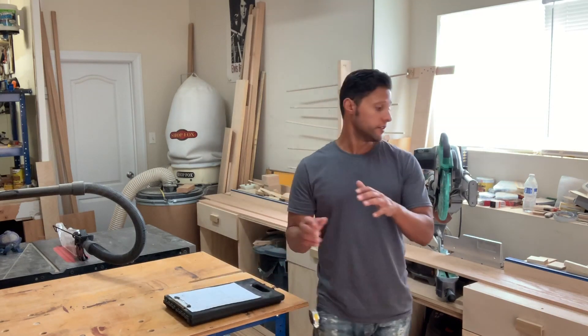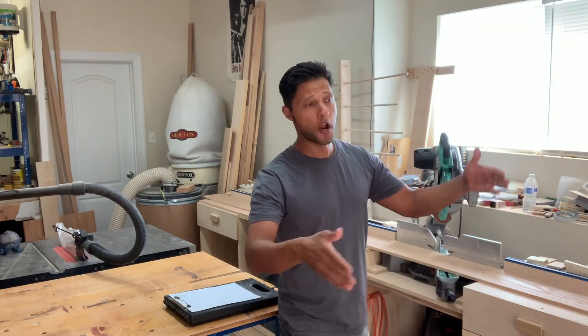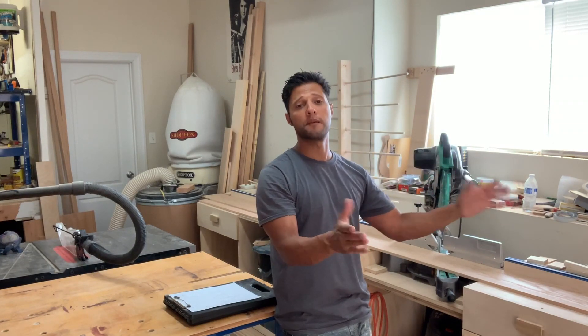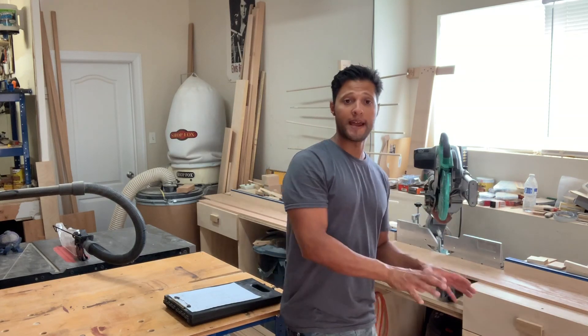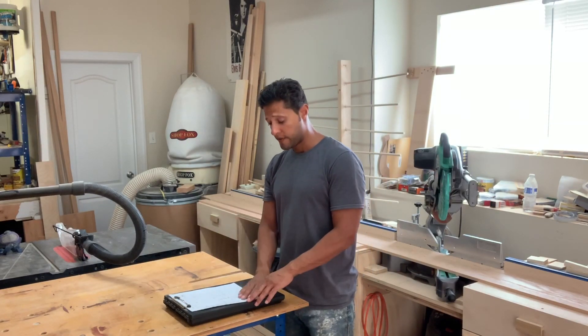So right now, what we need to do is, since that base is installed, I need to get the pilasters up because none of the walls are straight and plumb and level — everything is crooked, all the moldings that are already in there that I have to cover up. So what I'm going to do is build both pilasters, dry fit them in, make them all plumb, and then take a measurement on the inside so I can get the perfect measurement for that recessed panel with the moldings going in between, set up against the wall. The pilasters are going to be a total width of 5 and a half inches.